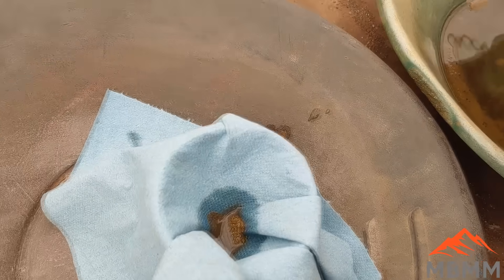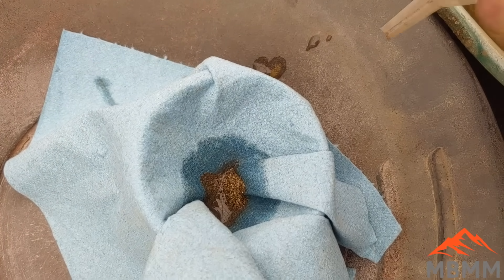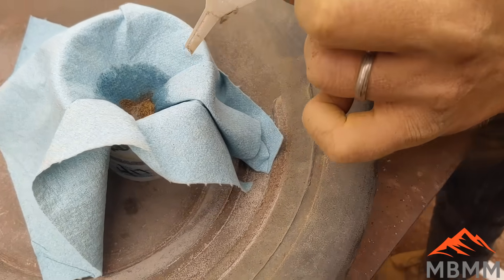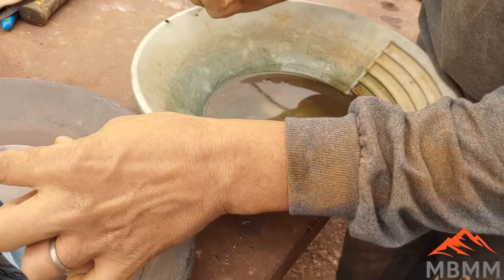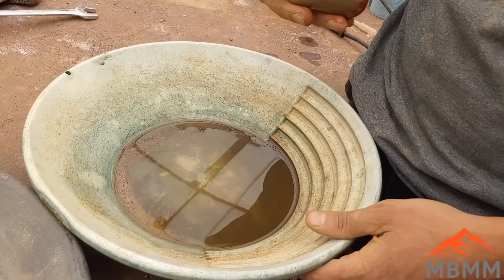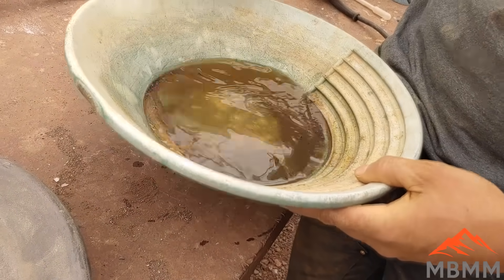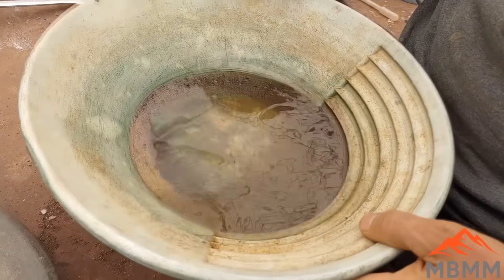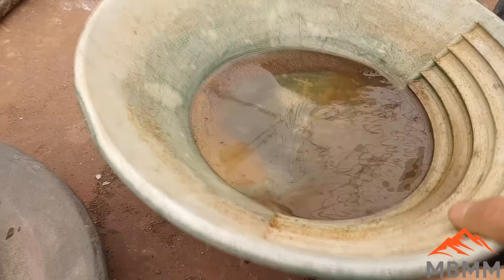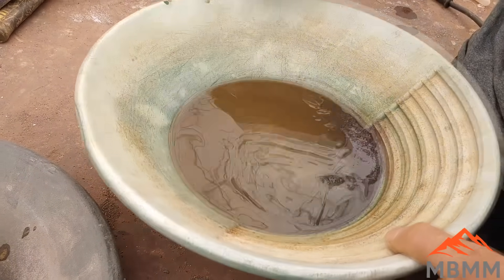Our gold's in our little blue towel there and we're just gonna wad that up and put it in our cupel and put some lead on it. The paper will burn away and we'll be left with our gold button. I'm just gonna work down this pan here a little bit, get as much gold out as we can. I'll have to redo it probably two or three times.